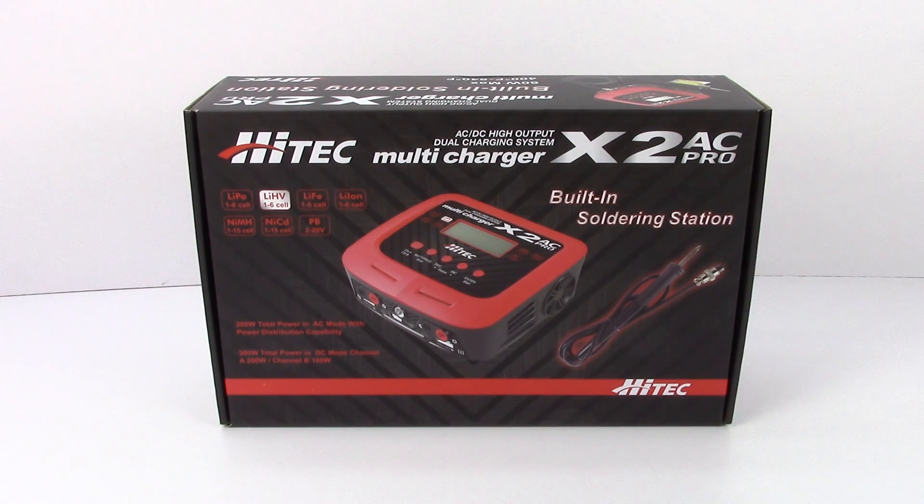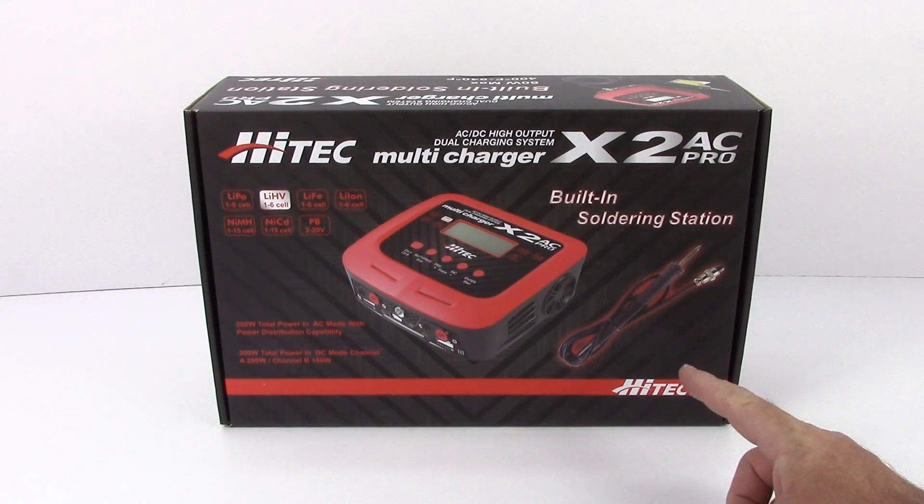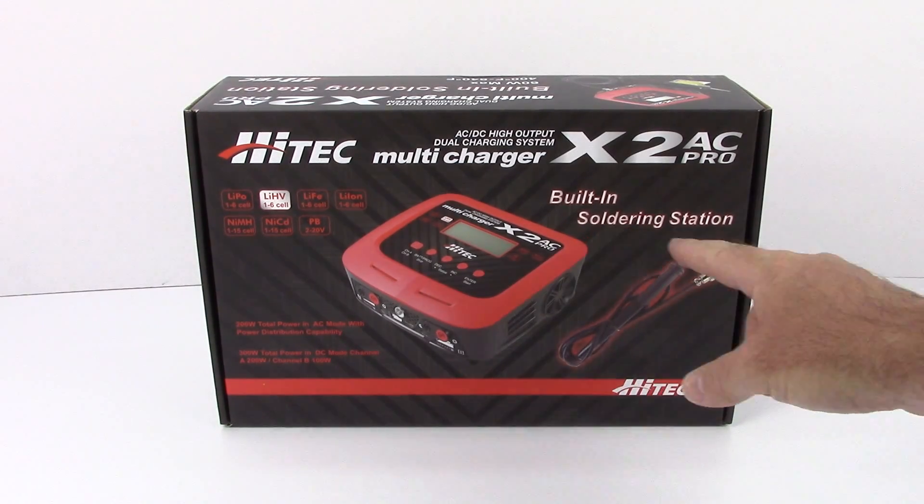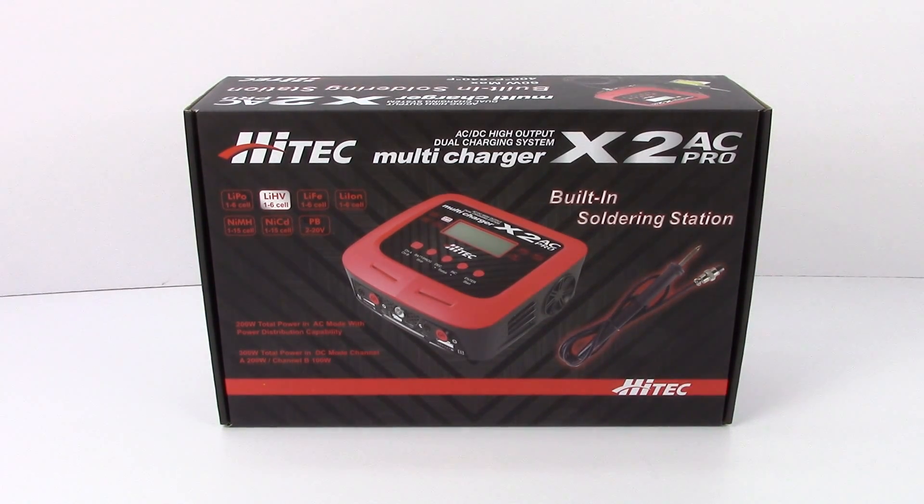This is a pretty cool little charger from Hitek. Hitek is known for servos, chargers, and all sorts of things in the RC industry. This charger really caught my attention when it was released a couple of months ago and I was eager to get it here at the studio. What you're seeing that's different on this one is that little cord — this actually has a built-in soldering station on a two-port, 100-watt-per-channel charger, which is pretty cool.